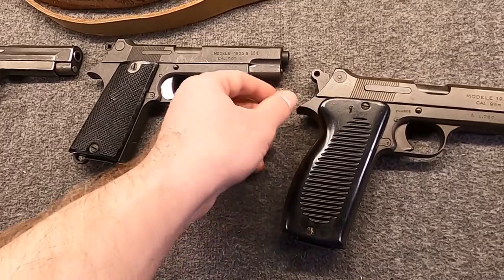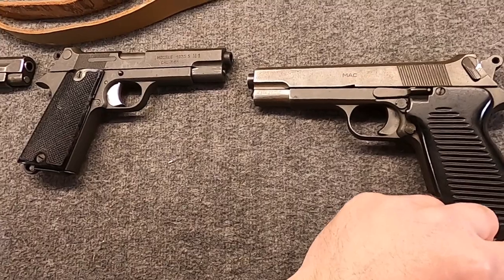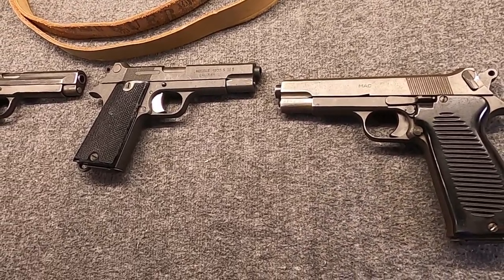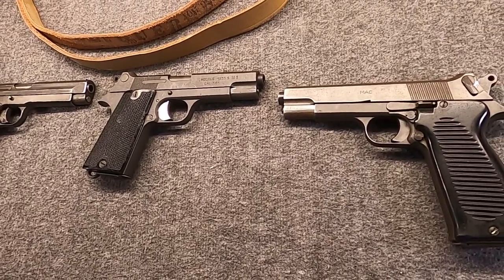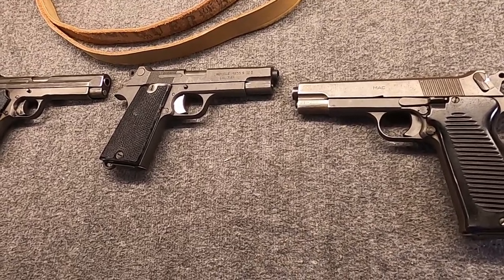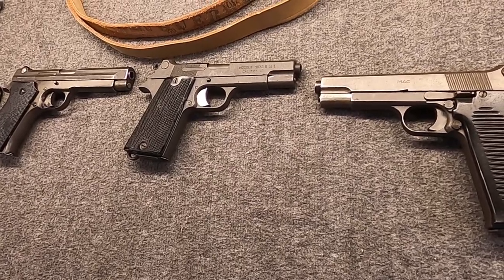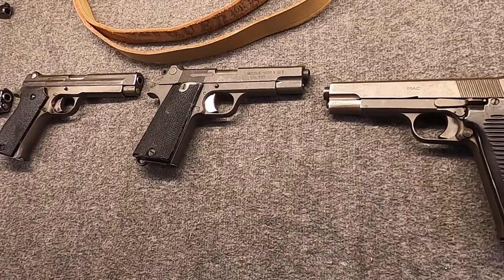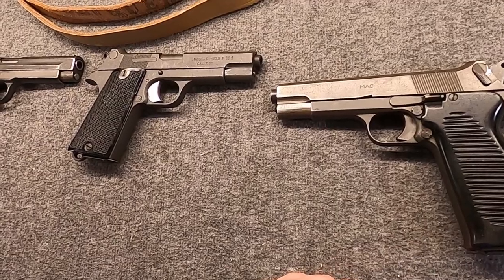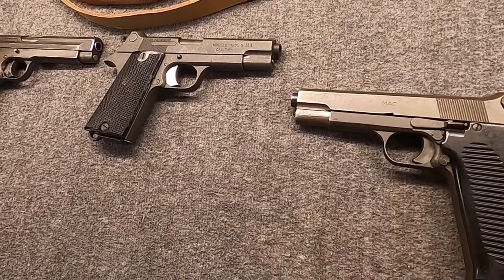Hence we ended up with the Model 1950 — the MLE 1950 or PA50, commonly referred to as MAC-50 in the USA. This was designed expressly for the trials, an MAS design, and it was selected in August of 1950, despite having issues during the trials — problems with durability, cracked parts, broken parts. Despite these problems and the fact that the SIG showed itself very capable, they selected this. The MAS factory went back and reworked things and resubmitted three improved versions for testing in March of 1951. These went through an 8,500-round endurance test and only broke a couple of firing pins — much more improved designs. Production was set up, not at MAS but at the MAC factory, because MAS was busy yet again. The first batches were ready to go in 1953.